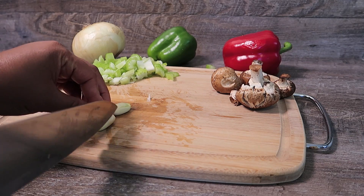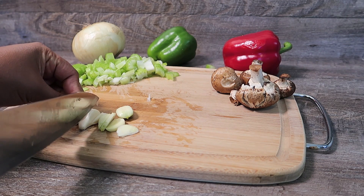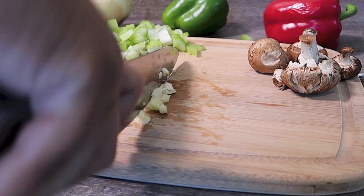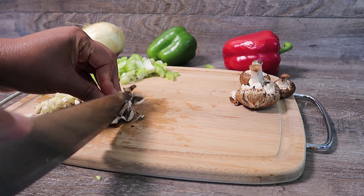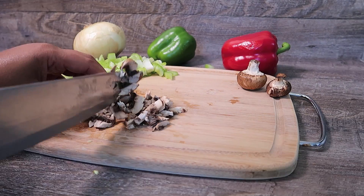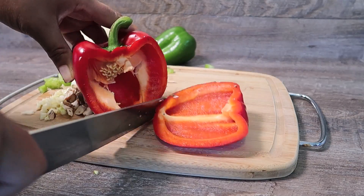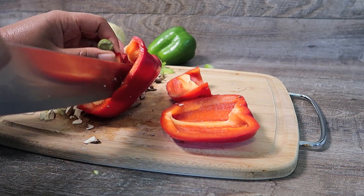What I'm doing here is dicing all of the vegetables. I'm going to be using the Trinity, some garlic and some mushroom of course. The Trinity is celery, bell pepper and onion. It's okay if you only use green pepper.